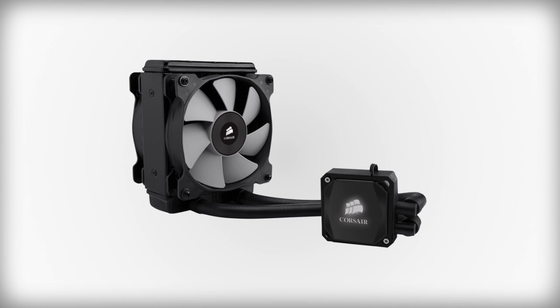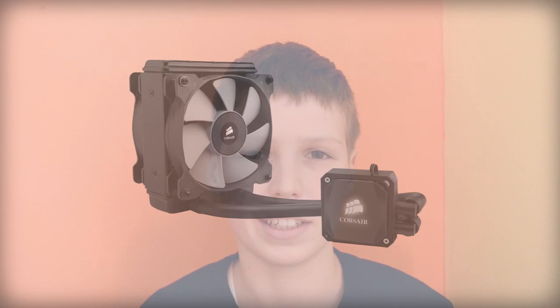As we have an overclockable CPU, we're going to be using a Corsair Hydro Series H-ADI cooler. It retails for $95, which is a great price for a cooler like this. We can overclock our CPU to around 4.8 to 5.0 GHz and it will be completely stable. This is a great cooler for the price.